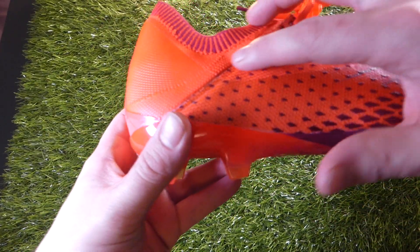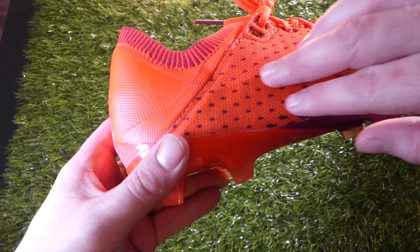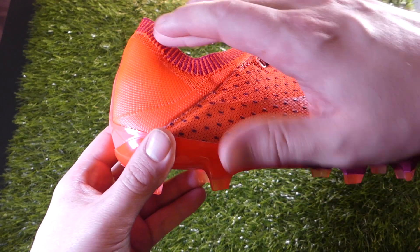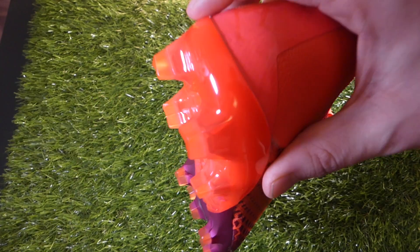As you follow that seam back down, you can see that the textured protective coating runs and goes back up into the top of the heel. So it's kind of a big swoosh — ironically — that runs from the bottom up to the top. And then that, as we spin it round, brings us to the sole plate.